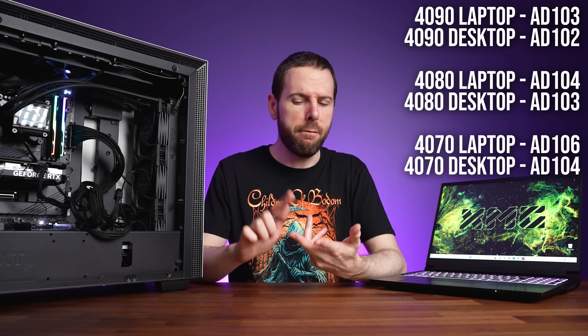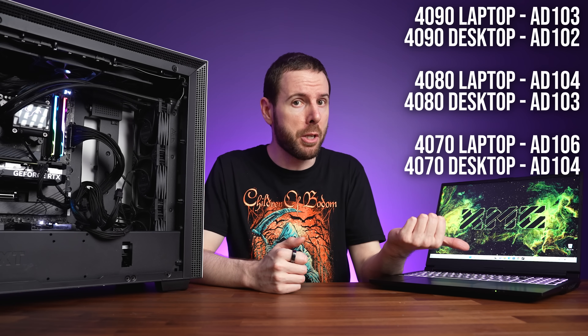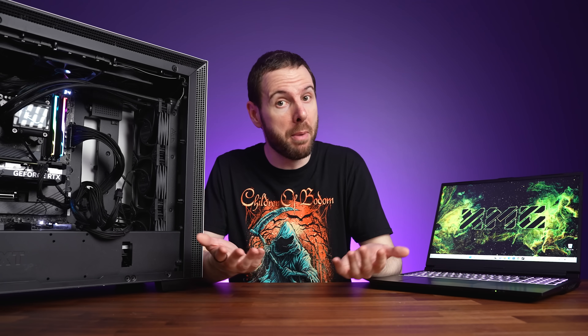Nvidia's RTX 4060 graphics card and 4060 laptop GPU share more than the same name — they're both actually using the same GPU die. This is unusual because with the higher tier 4070, 4080, and 4090 options, the desktop version uses a bigger GPU die and performs way better than the laptop, despite sharing the same name. But with the RTX 4060, the performance difference is way closer than you might think.